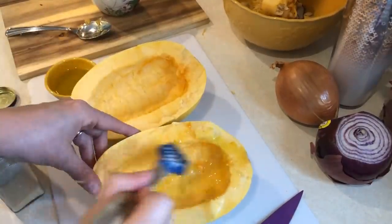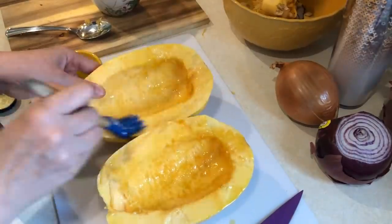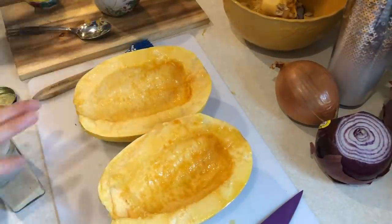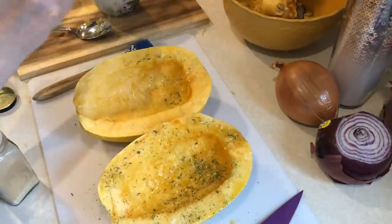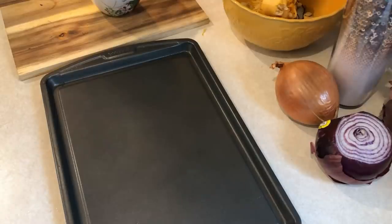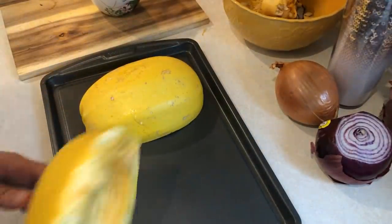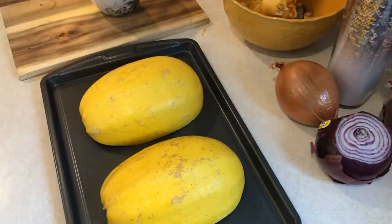I'm going to use about a teaspoon of olive oil and brush it all over the squash. I'm going to add some onion salt and also some garlic powder. Then I'm just going to lay it flesh side down and bake it in a 400 degree oven. I'm going to do 30 minutes since this is a small one, check it, and then put it in for another 15 if need be. Almost always, no matter what size my spaghetti squash is, it takes 45 minutes to cook.